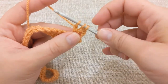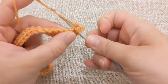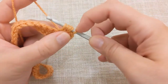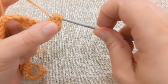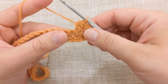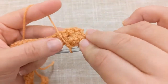Now you will yarn over, go through the stitch, yarn over and pull through again, and you will have five loops on your hook. Yarn over and then you'll pull through all of these loops. And then you'll place a single crochet in the next stitch. And that is your berry stitch.